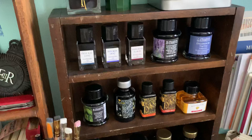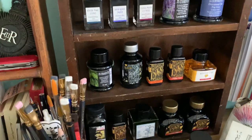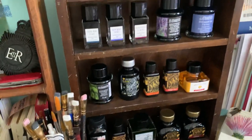If you have any questions on any of these inks, let me know. I do have samples, but I just wanted to show you the full bottles and why I chose them. Thank you so much for watching, bye!